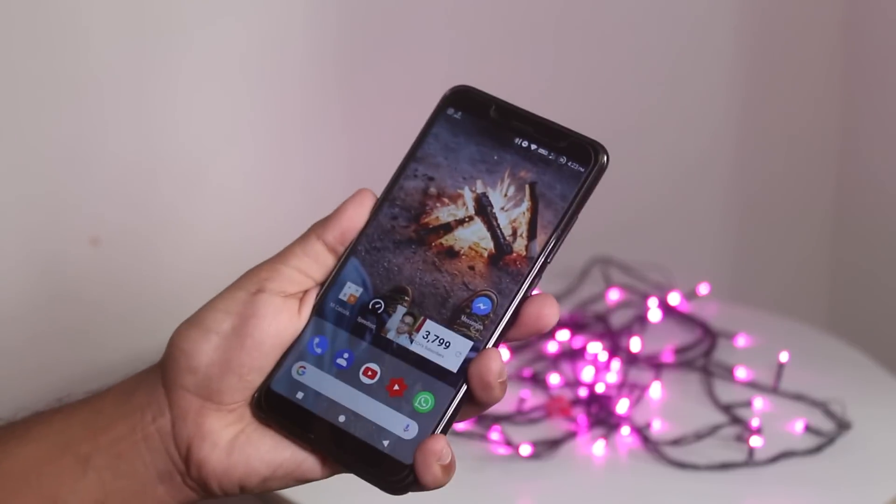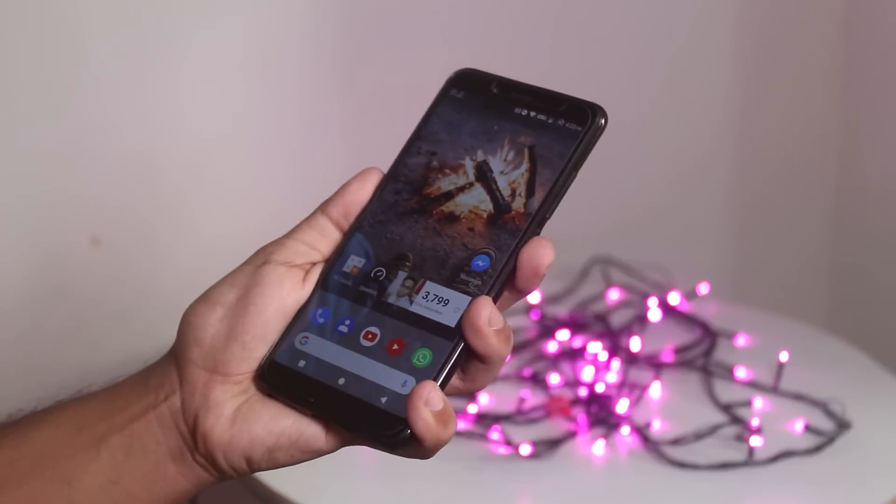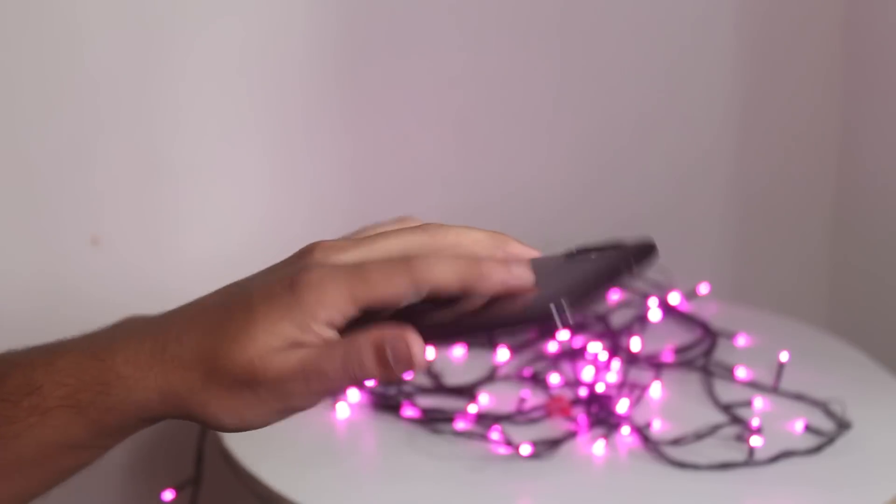First let me show you the fingerprint scanner speed. As you can see, the fingerprint scanner is working fine and unlocks the phone pretty much immediately.